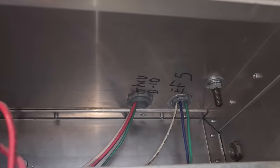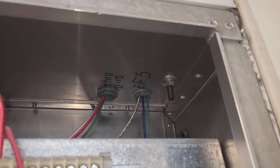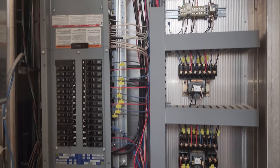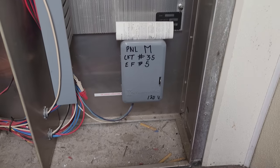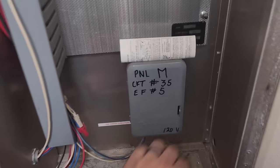Get the panel opened up. It says right there EF5, and that's correct because I have a white, a blue, and a green wire going up there. Coming into here, it looks like we've got some lighting contactors. But then down here there's a time clock. Time clock says exhaust fan 5, circuit 35 — and that's accurate. So let's open this guy up.